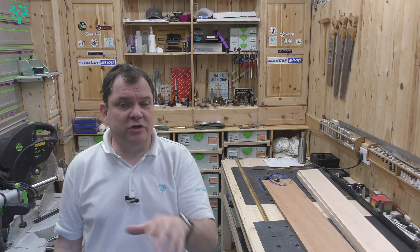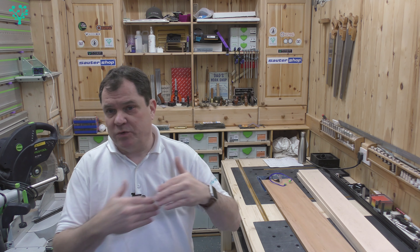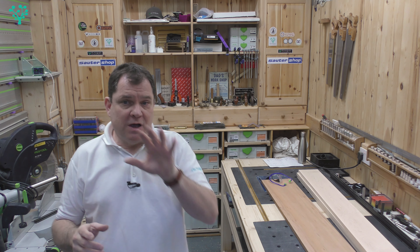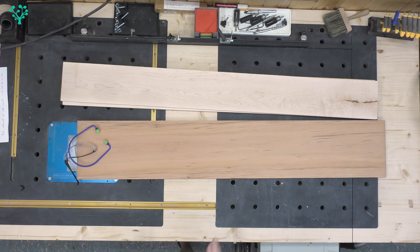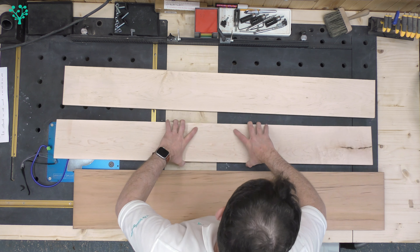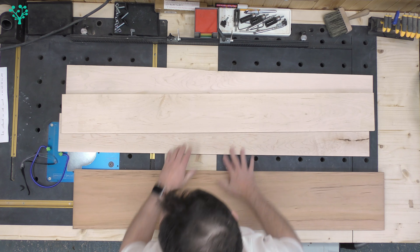I've got a commission in the workshop for quite a large cutting board: 300 millimetres wide, 400 millimetres long, round about 45 to 50 millimetres thick depending how well my stock turns out. I've already sorted out my stock — used a planer jointer and I've got a nice big chunk of cherry and three big chunks of hard maple.